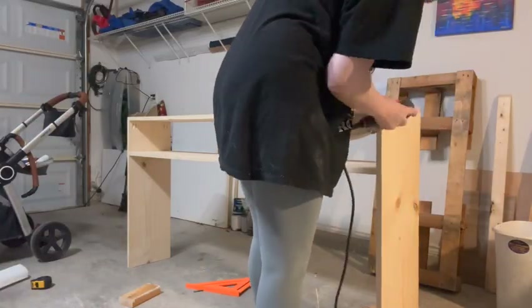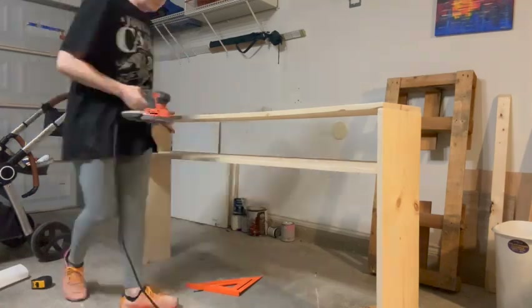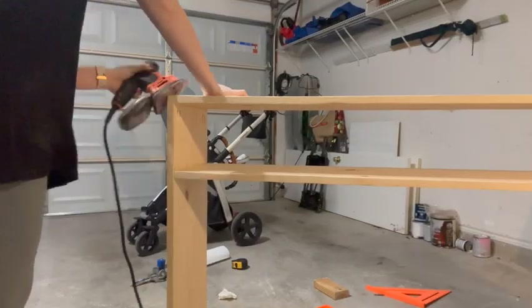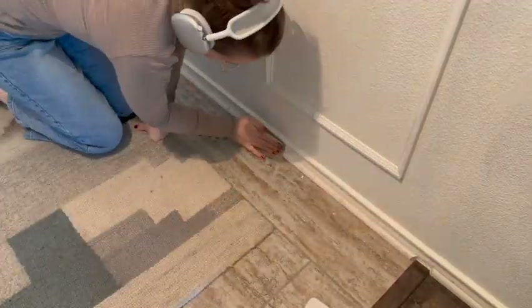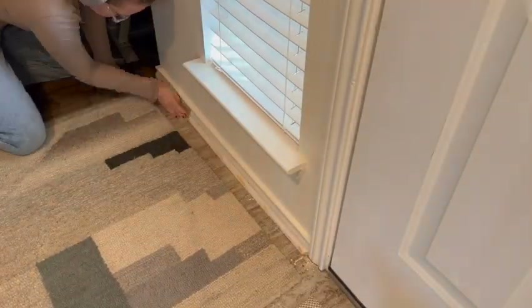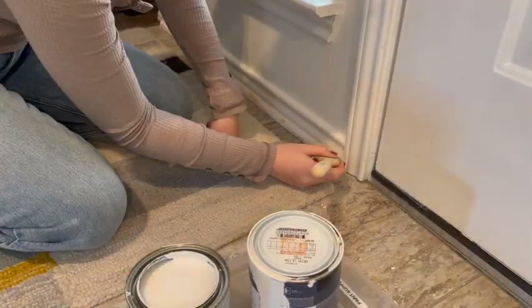I used two scrap pieces of wood to make sure each side was even, and used pocket holes and wood glue to fasten them to the legs. I'm going to sand and eventually seal with a polyurethane top coat to protect it, and I'll also need to fill the pocket holes with plugs — but that's a job for another day. I filled all the nail holes on the baseboard and I'm now sanding them down and painting on a primer, followed by the same color wall paint.